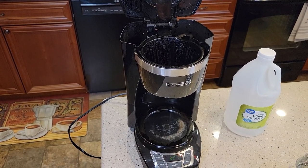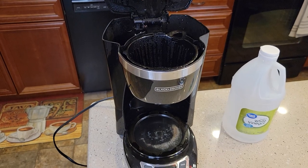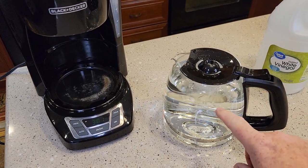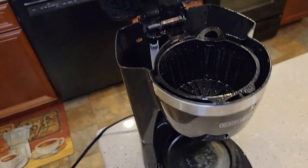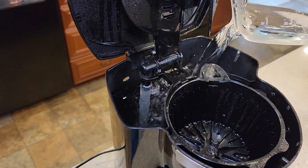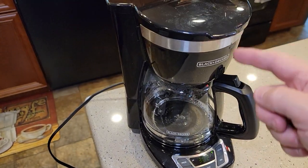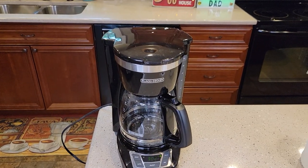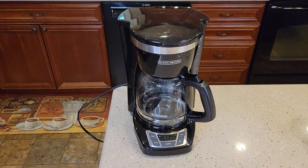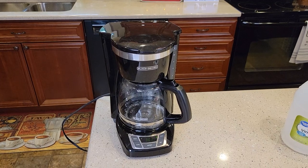Now we've got to do some fresh water rinses — we want to get that vinegar taste and smell out of our machine. We need to do two to three fresh water rinses. I've got the carafe rinsed out and filled up with just fresh water — we're done with the vinegar. Pour it back in, put the carafe back in, close the lid, and start another brew. This fresh water brew will take about 10 minutes. Rinse that out, fill it up with fresh water, and do another one. You may have to do a third one also, to get all the taste and smell out — because that vinegar, you will taste and smell it if you don't get it all out.